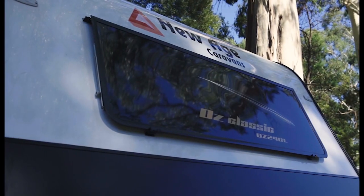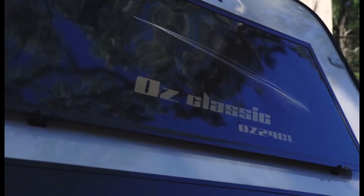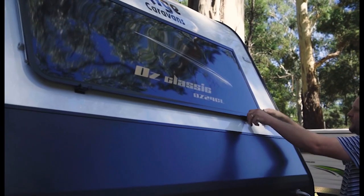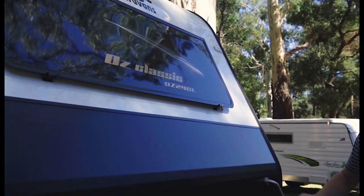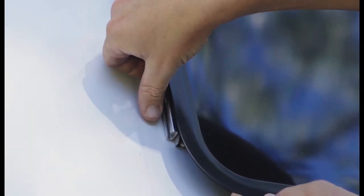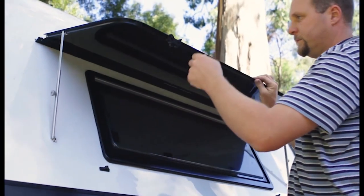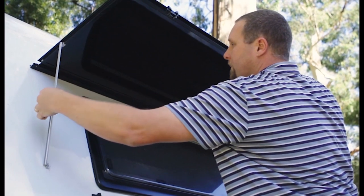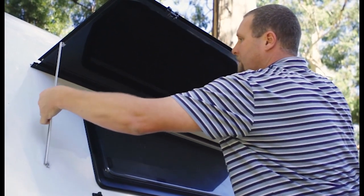The window shield provides added security as well as protecting the front window of the caravan whilst travelling. Loosen the thumb screws near the window shield by turning them anti-clockwise. To open, undo the clips near the bottom corners so that the window shield can be lifted up and raise the window shield to the desired height, while at the same time tightening in place the thumb screws using a clockwise rotation. Once tightened, repeat on the other side.